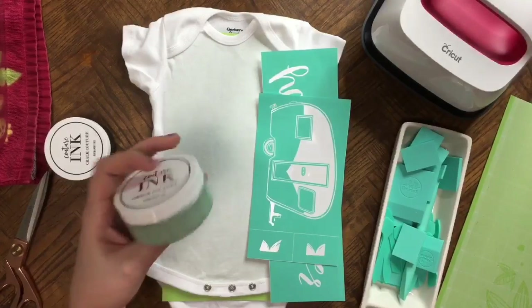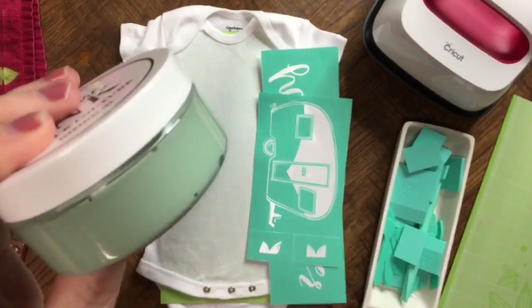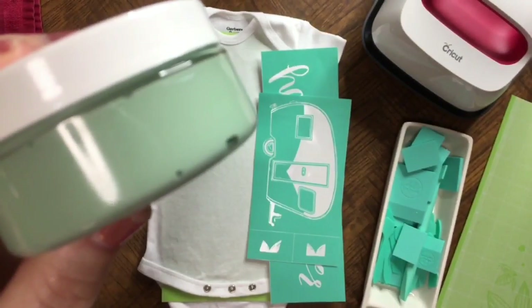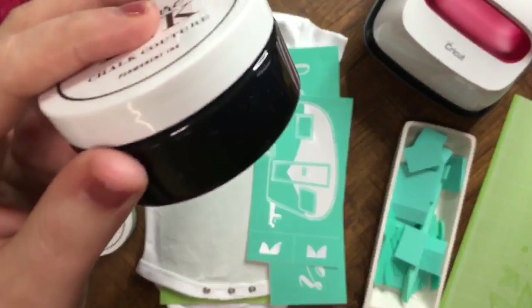We're going to be using these two inks today. The Eucalyptus right here is this really nice green — I really love it, it's super cute. And then we're going to be using the Black Velvet.